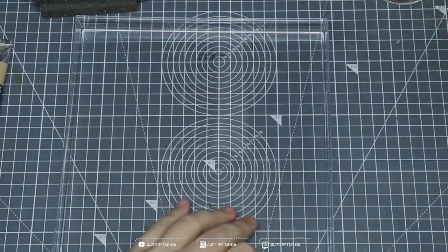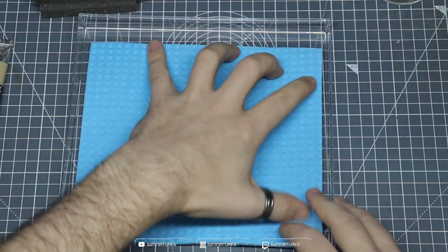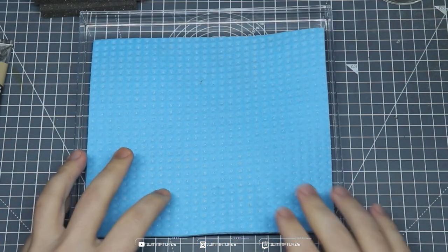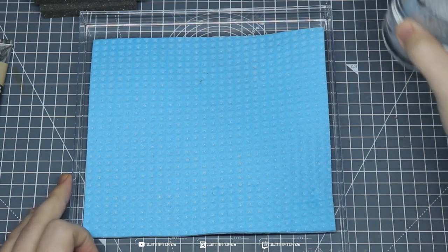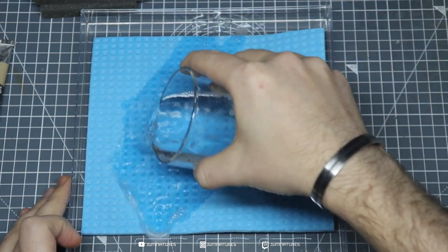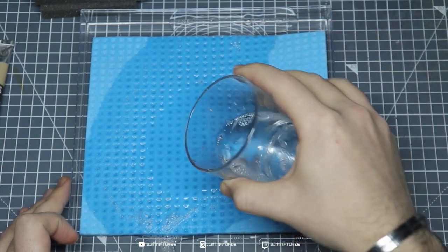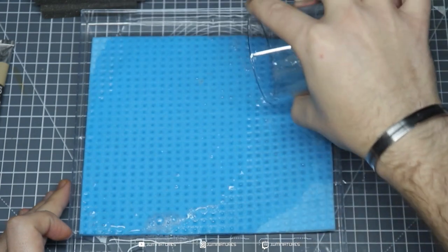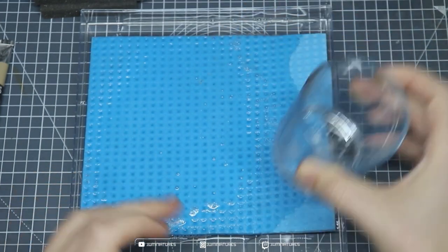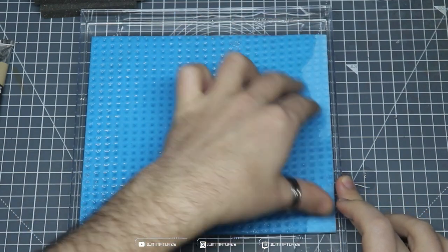Let's empty out our Ferrero Rocher container, get rid of that, and then place our sponge in — just get it somewhat centered, doesn't really have to be perfect. Now we have to soak this. I use plain tap water with a small amount of dish soap — it just stops the wet palette going funky or smelling weird. Other people have their own techniques like copper coins, but I think this works best and it's easily accessible.